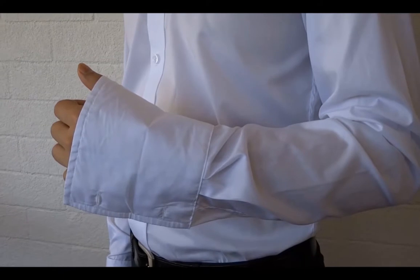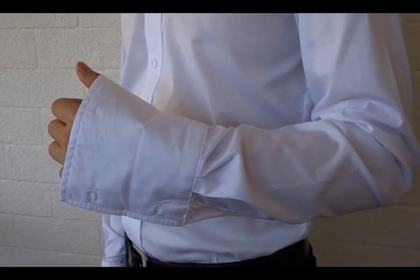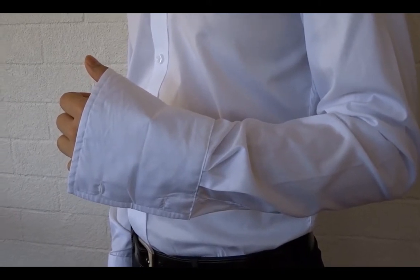How to wear cufflinks. To wear cufflinks, first you must have a French cuff shirt which contains two holes in the sleeve.